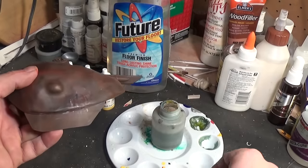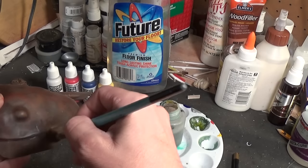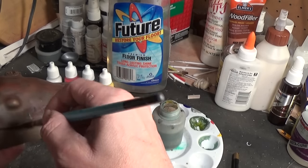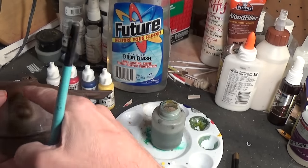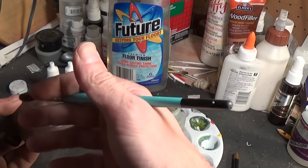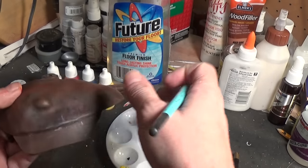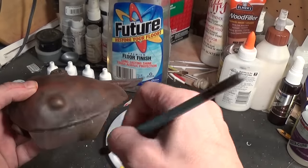After you get it wet like that, take a dry brush and blend it in a little bit more. Then just repeat the process wherever you want on the model. Depending on the effect you want for each section, you can do the whole model that way or just work in sections.